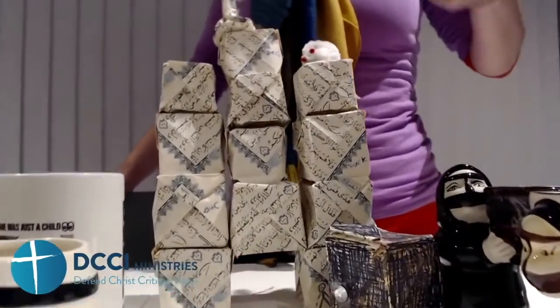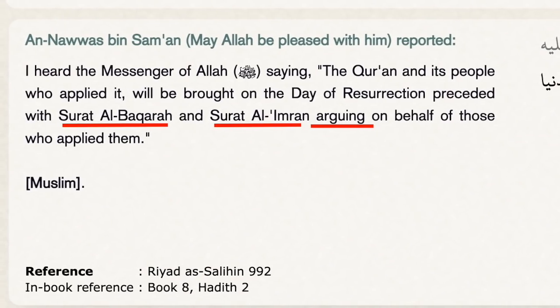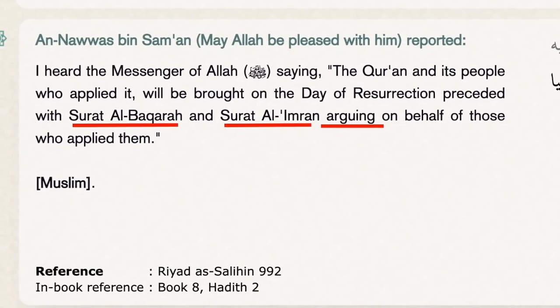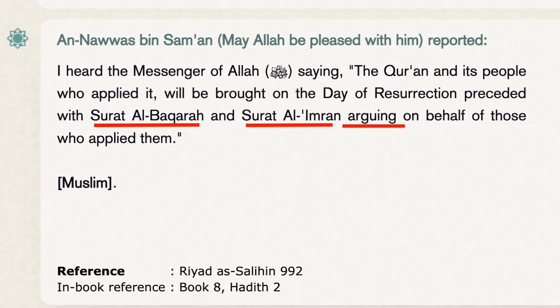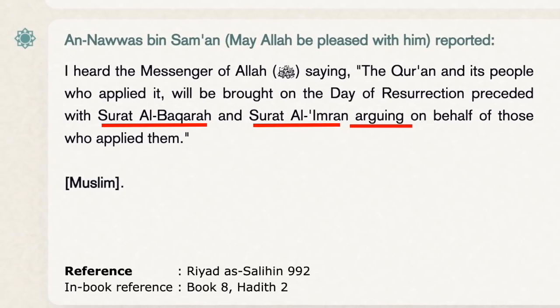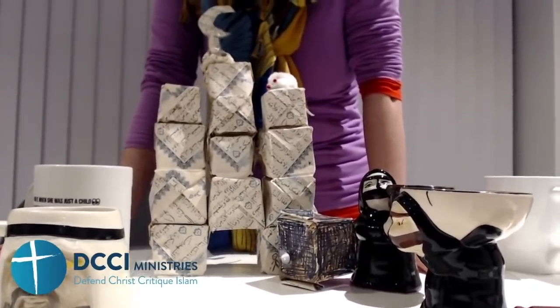I forgot the matching: Surah 2 and Surah 3 is going to argue with Allah on the day of judgment. You have no intercessor who can intercede for you on the day of judgment. Another reason for you to run away — another reason for you to run into the arms of Lord Jesus Christ.